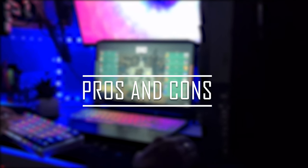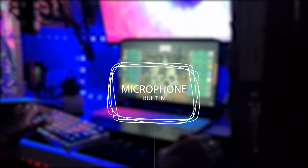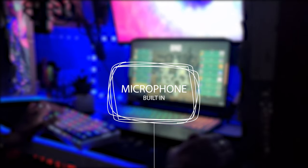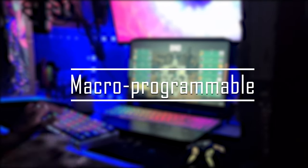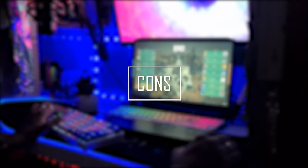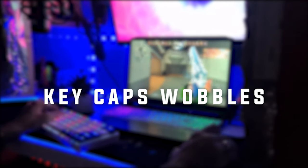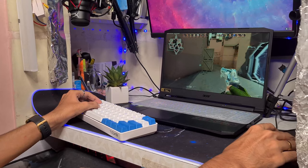Let me get straight to the pros and cons of this keyboard, beginning with the pros. This keyboard offers a great design and high build quality. Secondly, it has a built-in microphone feature which is really awesome for reactive RGB lighting. It also offers customizable RGB LED backlighting and you can customize macros on this keyboard. Moving to the cons, I found that the keycaps wobble at times, which I found pretty annoying, but it can be dealt with.